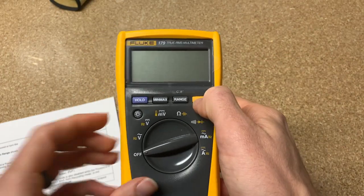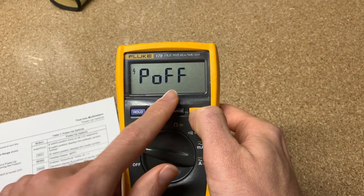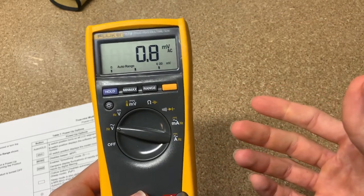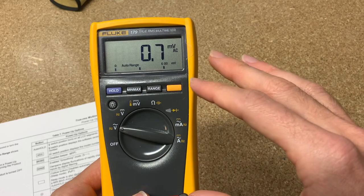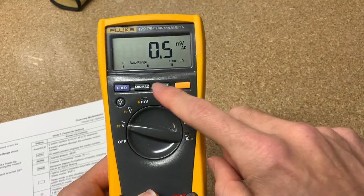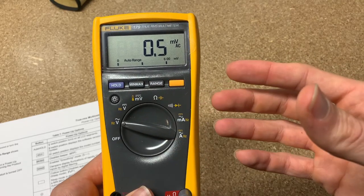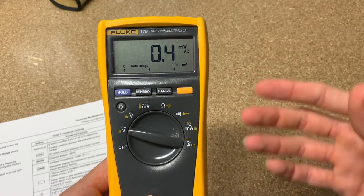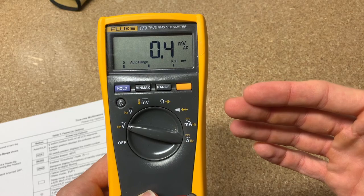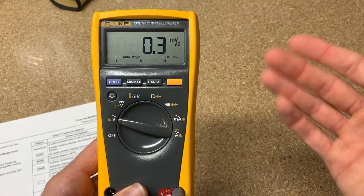The next one: hold down the function key and turn it on. It says 'P off,' which stands for power off. This meter has an automatic power off after about 20 minutes. This will disable that, and it will continue to run. Another way to disable power off is to start it normally and then hit min-max — because as long as you're in min-max, the meter knows it's recording and trying to remember the max, min, and average, so obviously it won't power itself off or you would lose data.